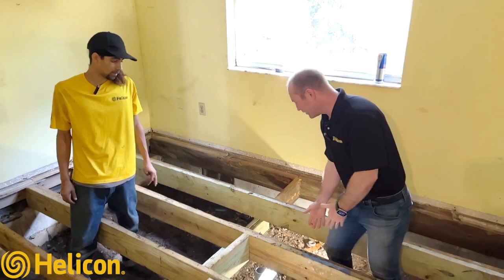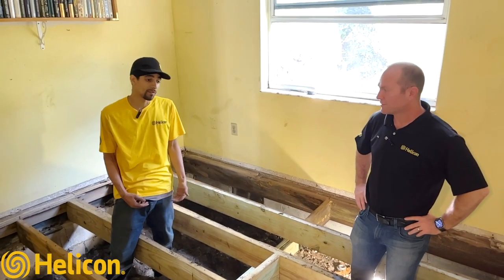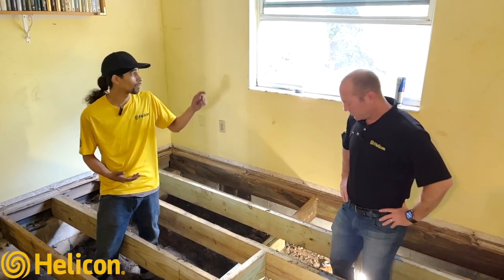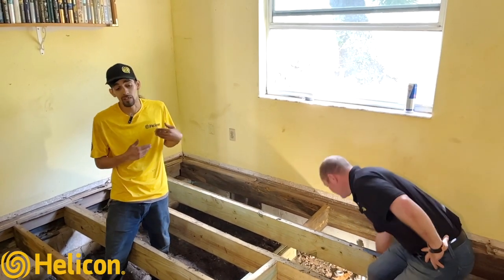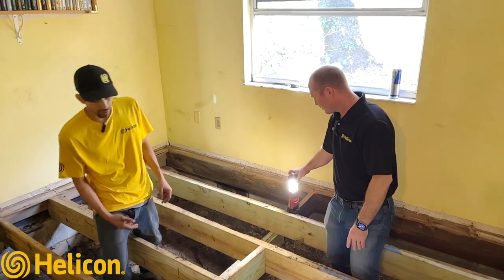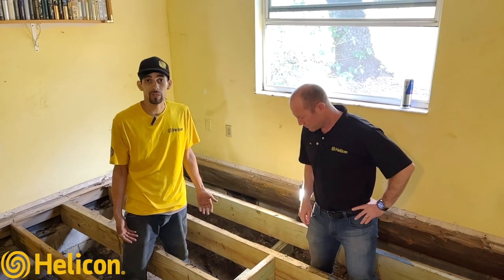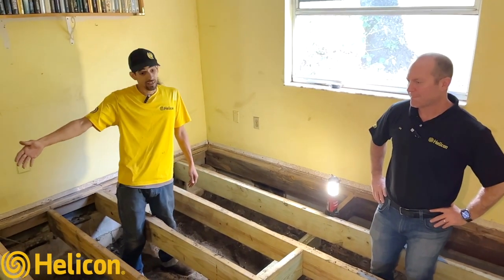We're working top-down due to size constraints and access — it's a lot easier to work from above rather than from below, where you're on your belly. Some crawl spaces are below ground level so you have to crawl under to get in products and materials. Coming through the floor is the best approach because we can visually see a wider range of the area and the damage, so we can figure out what really needs to be replaced and what can withstand another few years.